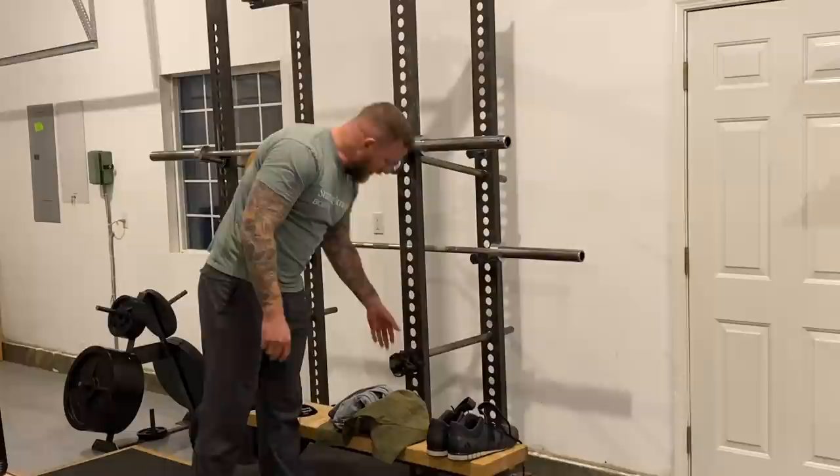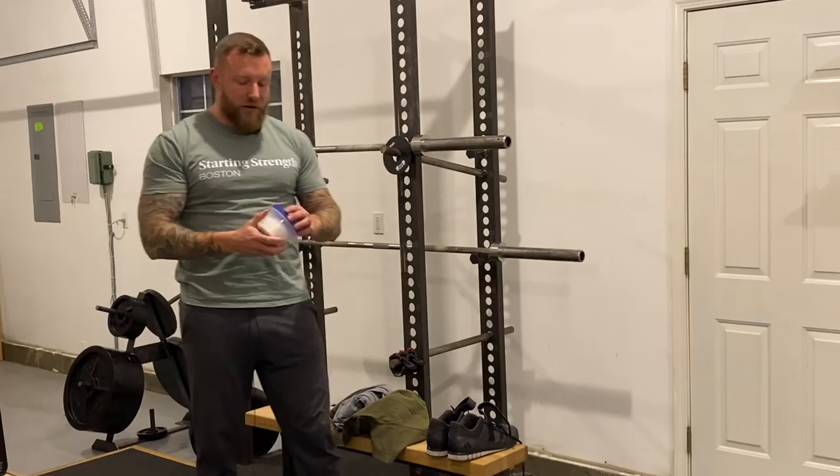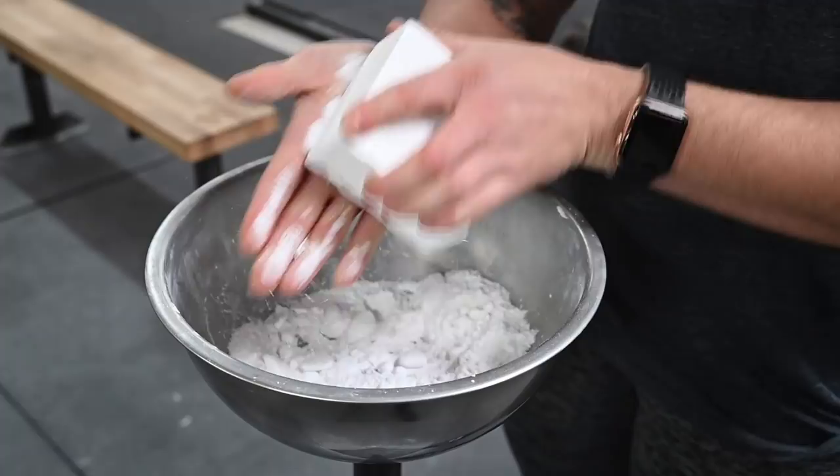You also need collars so you can secure the plates onto the barbell. If your gym does not have these, bring them in your gym bag. Speaking of things that you might need to bring in your gym bag — chalk. Purchase some standard mountain climbing chalk from Amazon and bring it to your gym in Tupperware. If they don't allow it, sneak it in. If they catch you and are angry with you, you might need to change gyms.